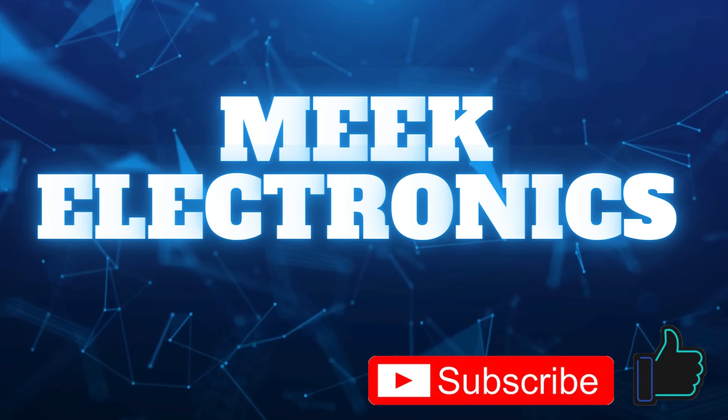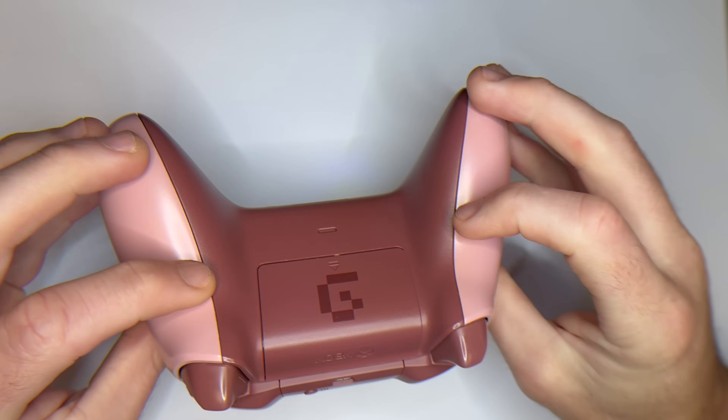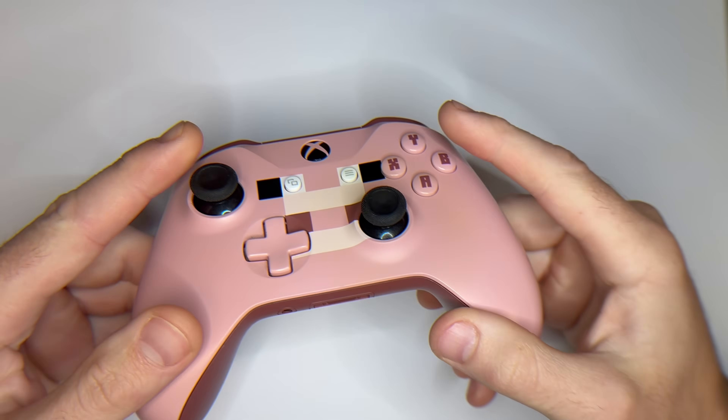Hi, welcome to Meek Electronics. In this video, we're going to fix stick drift on an Xbox controller in just four easy steps.